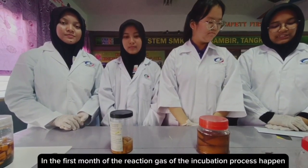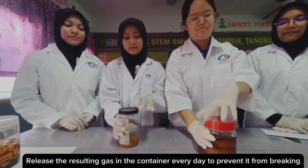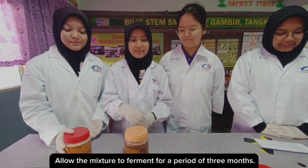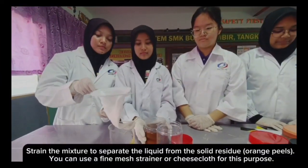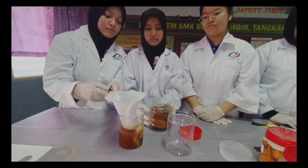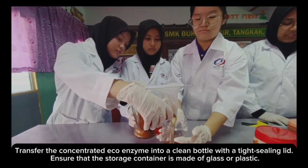During the early stage of the reaction, gas from the incubation process is produced. Release the resulting gas from the container every day to prevent it from breaking. Allow the mixture to ferment for a period of 3 months. This extended fermentation time is essential for the development of the EcoEnzyme. Strain the mixture to separate the liquid from the solid residue. You can use a fine mesh strainer or cheesecloth for this purpose. Transfer the concentrated EcoEnzyme into a clean bottle with a tight sealing lid.